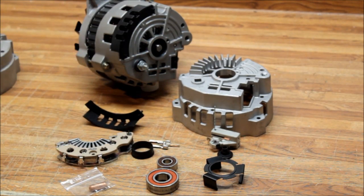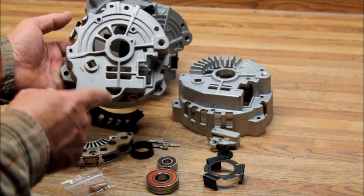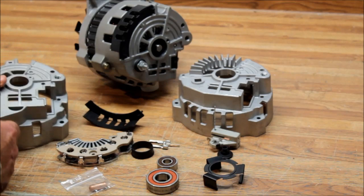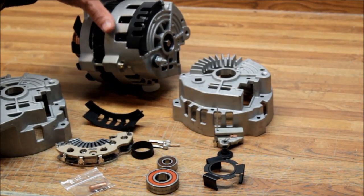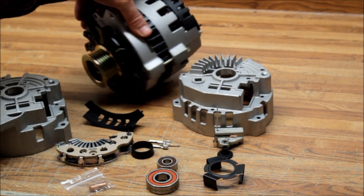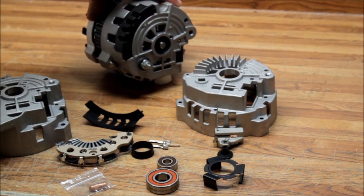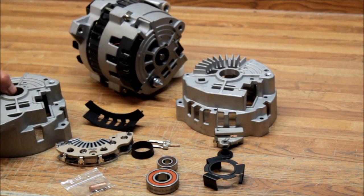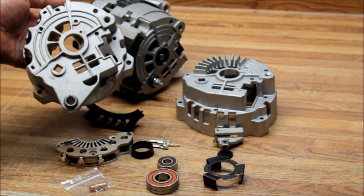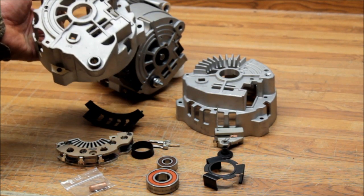The only alternator in the CS130 family that this will not work on is this one with the tabs sticking out on it. This housing doesn't have a tab on it, so it will only fit the standard version. This one here is off of a 1995 GMC 5.7 — that's the real common CS130 out there. But like I said, if you have the housing with the tab, this kit will not work on it, and we don't have an Iceberg housing for that one.